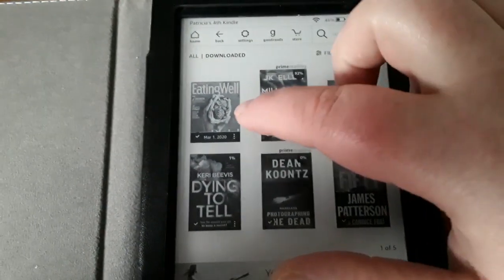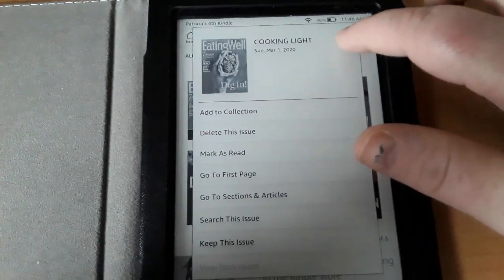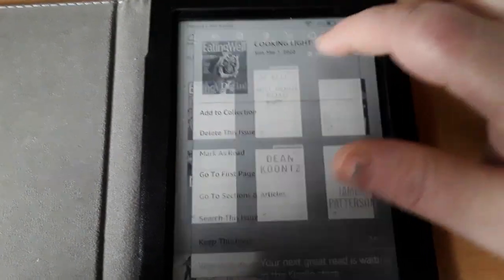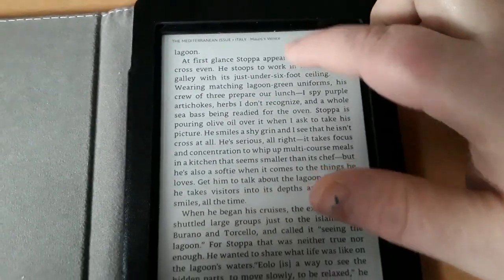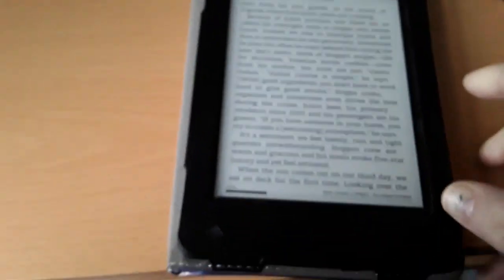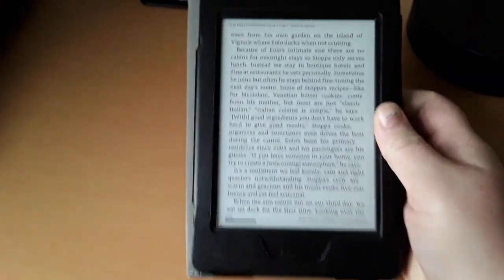Let's say I want to view one of my periodicals. This is just telling me about the periodical. But if I hit the actual periodical, it's showing me the magazine. Now I can change the page very easily. If I want to read — I go ahead and hold it and I'm comfortably reading.